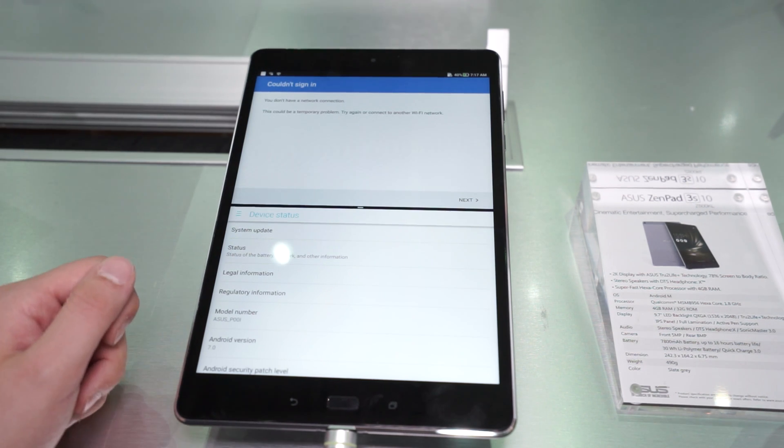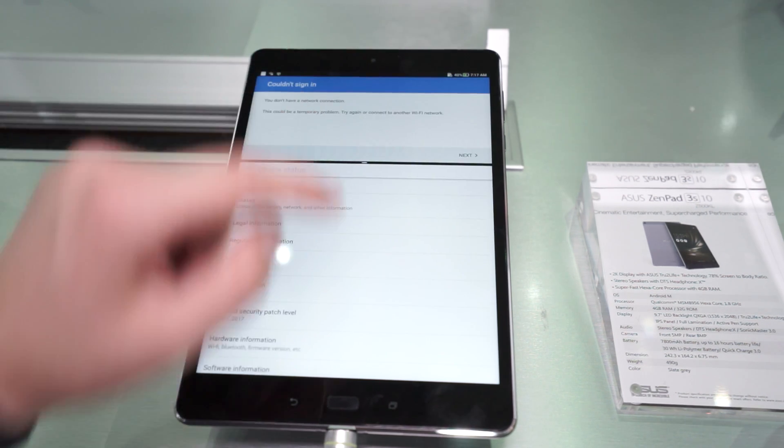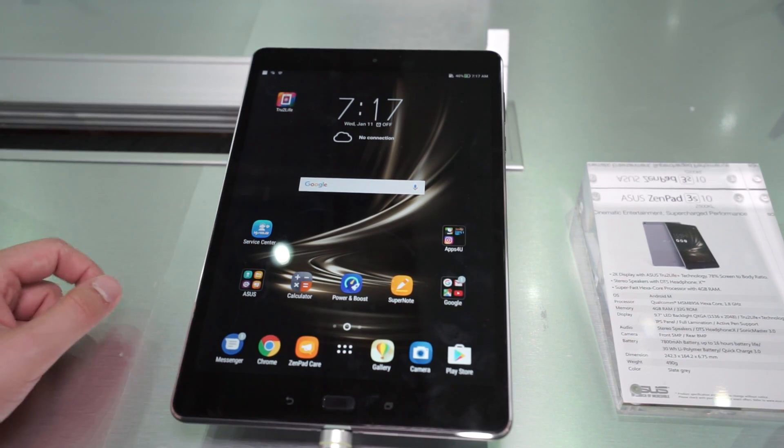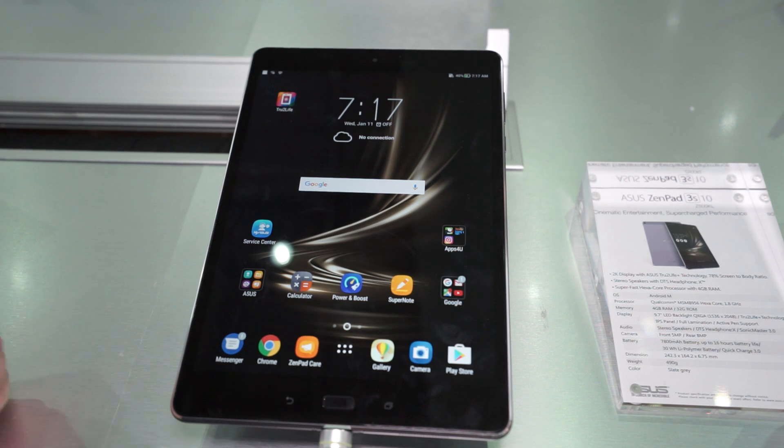That's one new feature in Nougat. Some tablets supported this already, and now pretty much every Nougat device does. On a tablet you actually want to use split-screen view — maybe you watch YouTube on one window and chat with your friends on the other. So that's certainly nice to see.